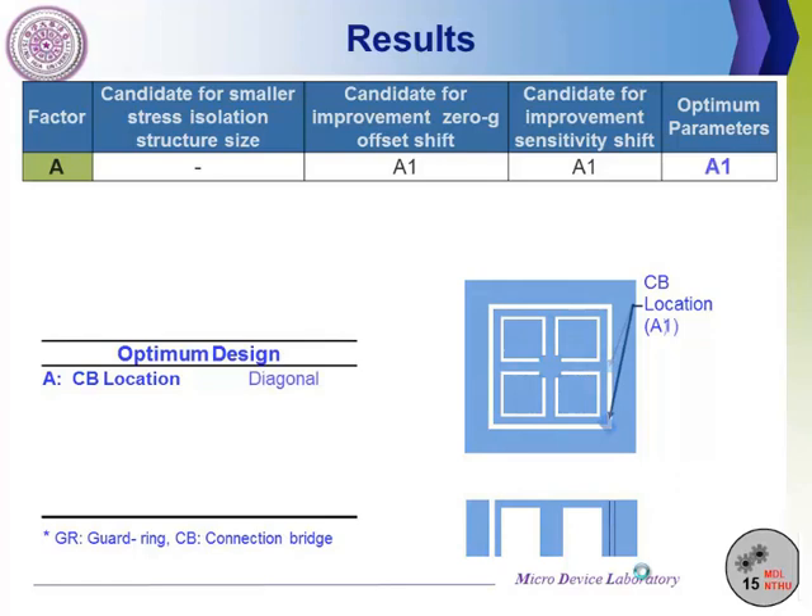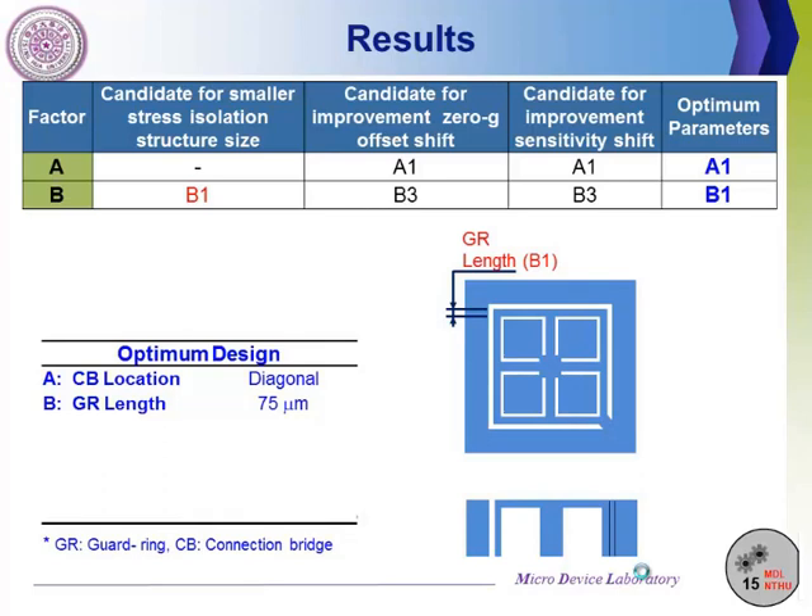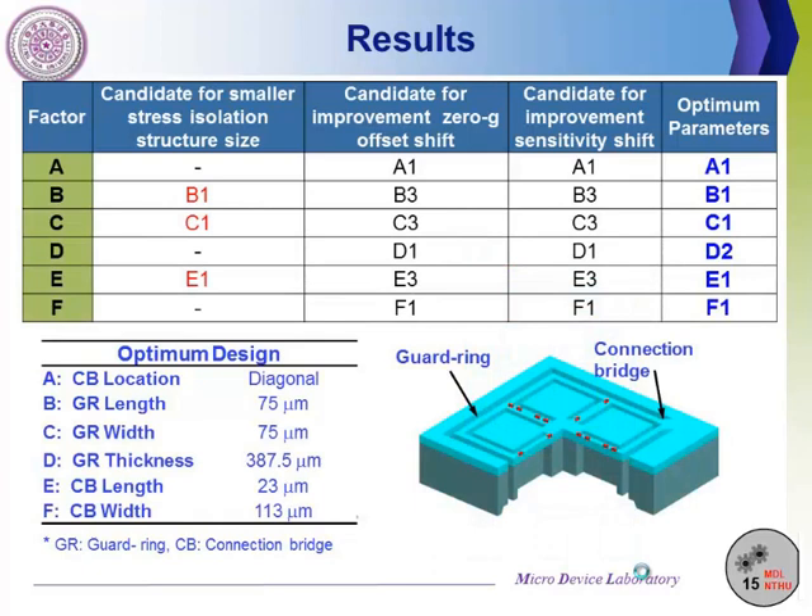A1 has a diagonal connection bridge. For Factor B, Factor B affects the size of the stress isolation structure and has less contribution to sensor performance. Therefore, we should choose the parameter with the smaller stress isolation structure, and the optimal parameter is B1. According to the statistical criterion, the optimal parameters for the remaining factors can be determined accordingly.